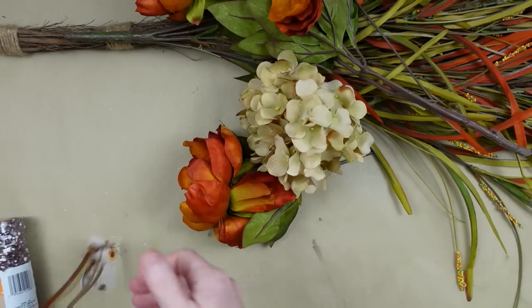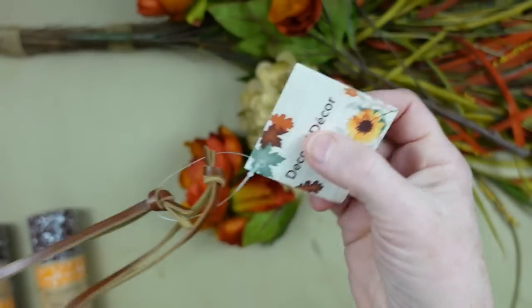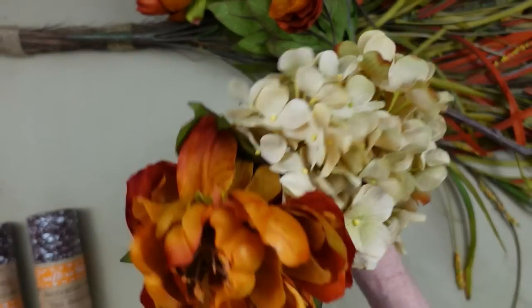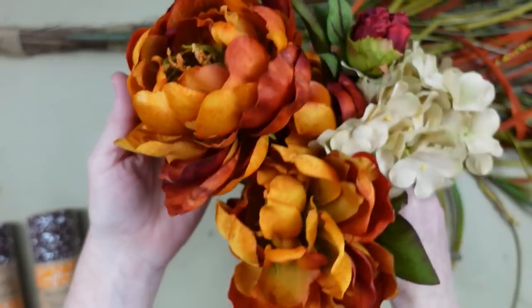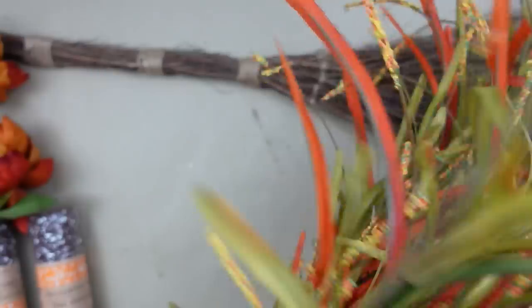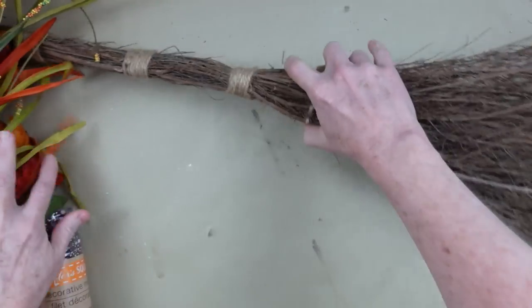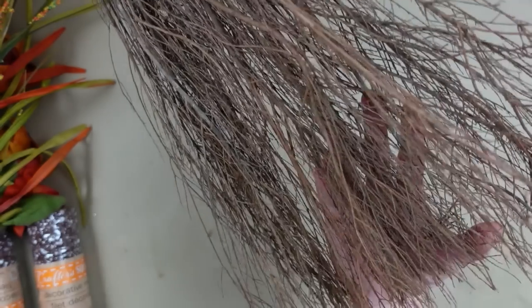You could almost call this a swag if you wanted. We're going to start with some Dollar Tree leather tags. I have some thrifted flowers — a beautiful cream colored hydrangea and some rust colored flowers. Then I have this pick that I thrifted, but you can definitely use a couple of picks from Dollar Tree. This one is really, really thick and very pretty. Then this is a thrifted broom that I got from Goodwill.